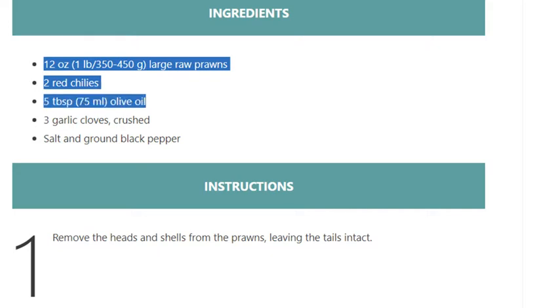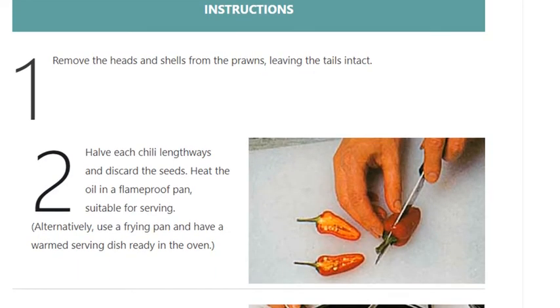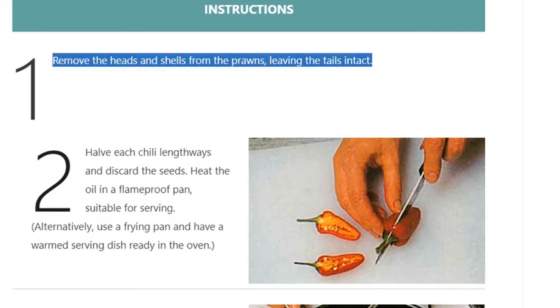3 garlic cloves, crushed, salt and ground black pepper. Instructions — Step 1: remove the heads and shells from the prawns, leaving the tails intact.